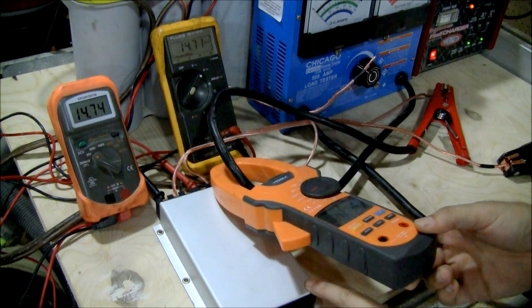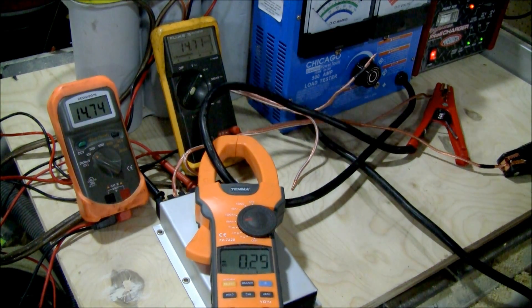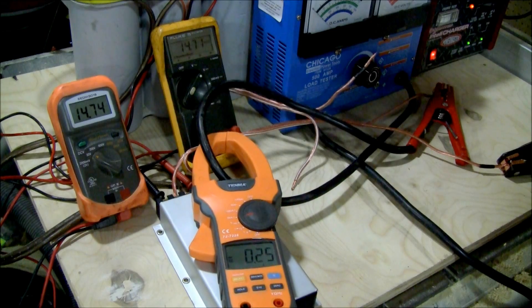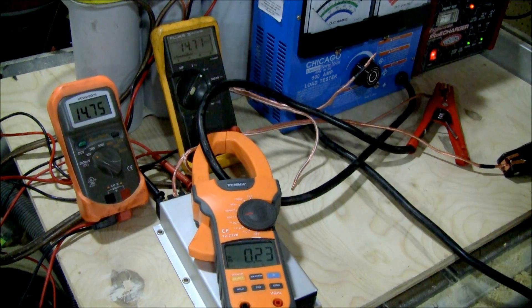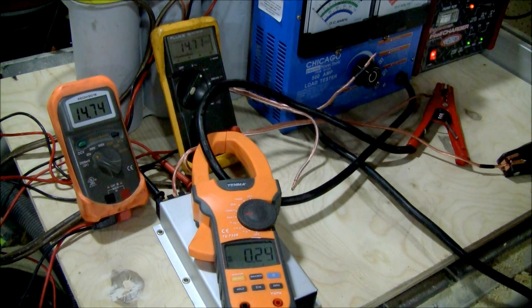We've got an Illumipro 5 Farad cap here. That is a carbon cap — that's the best thing going in the industry in terms of caps for this purpose. The electrolytic type, which is the long cylinders you see, those are often not the capacity they actually claim they are. And even though they're 1 Farad and about the same size, they don't usually perform as well as the carbon anyway. So this is a 5 Farad.